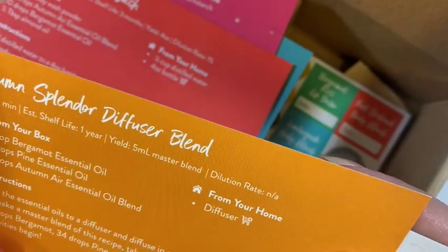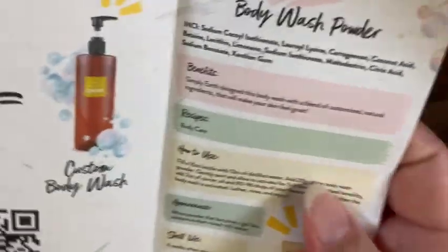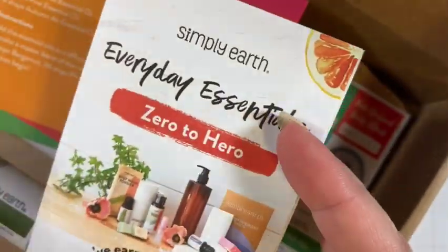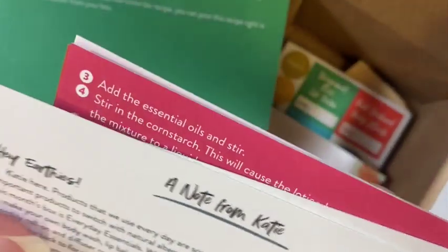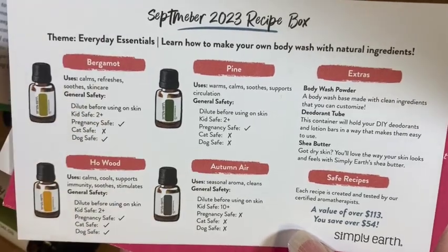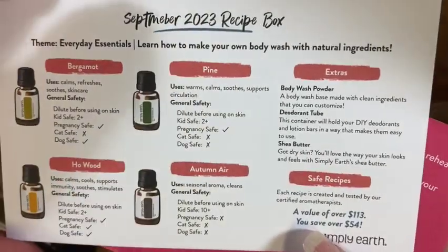There's also an 'Autumn Splendor Diffuser Blend' and then your 'Everyday Essential Oil Zero to Hero' card, which talks about joining a body wash VIP launch group for exclusive discounts, quick facts about your body wash powder, and their Essential Oil University online where you can learn more. On the back of the cards there are continuation of instructions and a note from Katie every month. One card gives you a quick safety rundown of the oils — for example, bergamot is not cat safe but it is dog safe, so pay attention to that if you have pets.